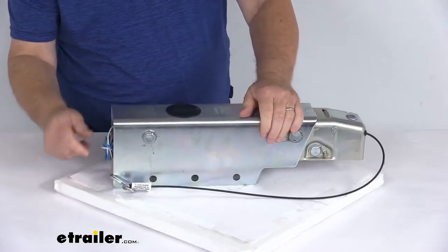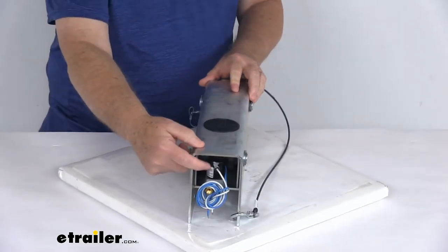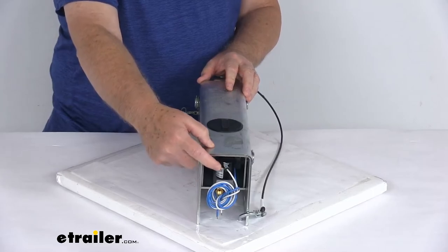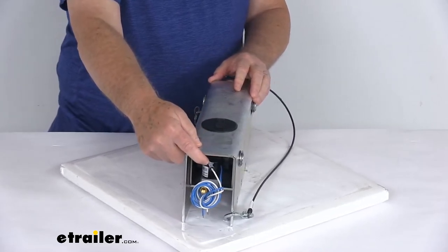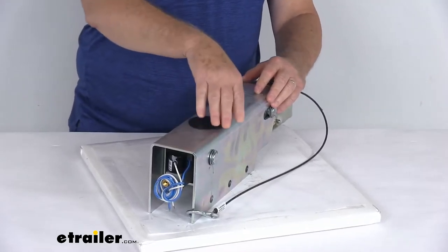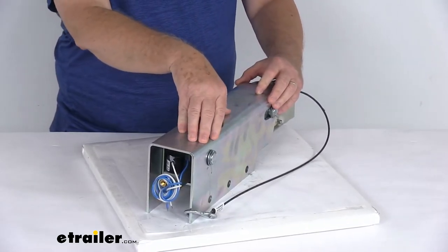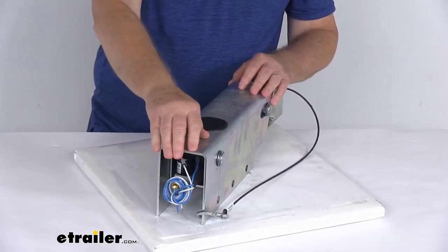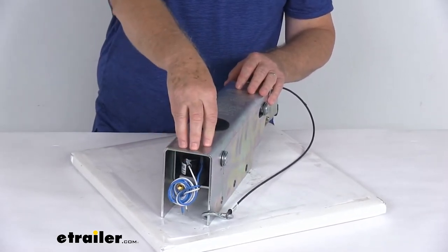On the back of this one, it does include the electric reverse lockout — a solenoid valve that lets you back up without actuating your trailer brakes. With a surge brake actuator, when you go to back up it'll try to apply the brakes. This lockout will automatically activate when you shift your tow vehicle into reverse.